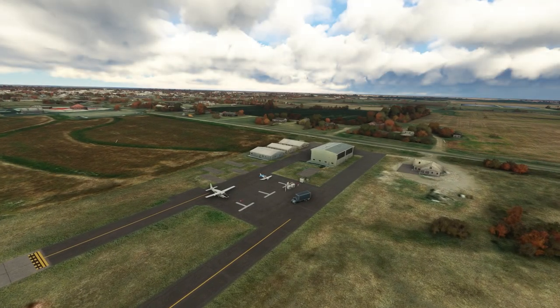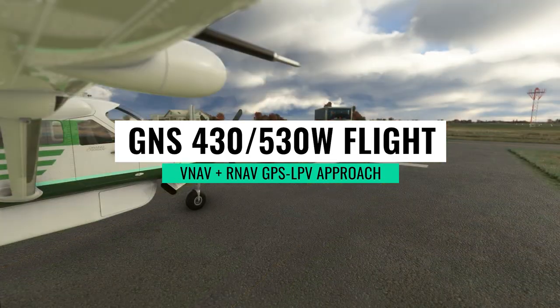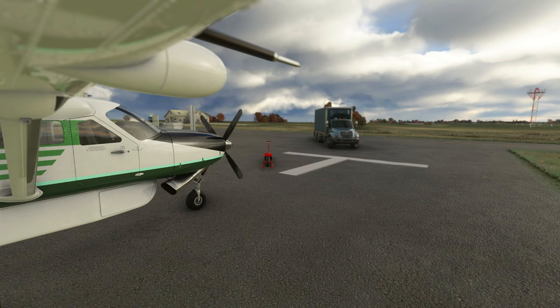Hey, this is Kip, and in this video I'm going to take a flight using the new Working Title GNS 430/530, and we're going to do an LPV approach in Microsoft Flight Simulator.